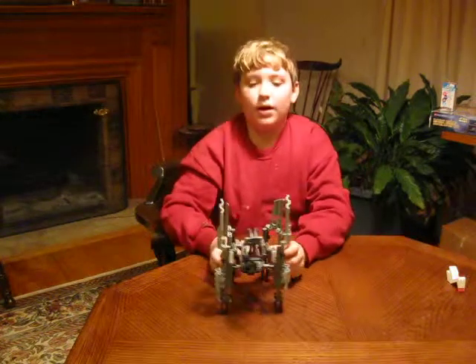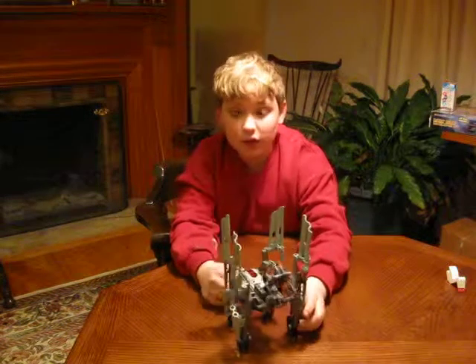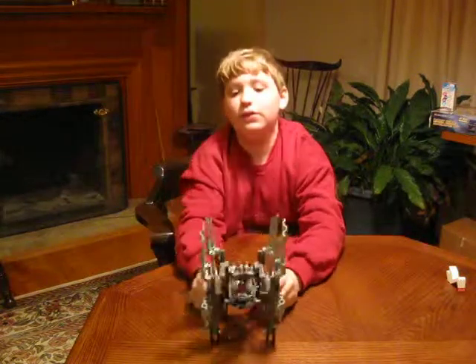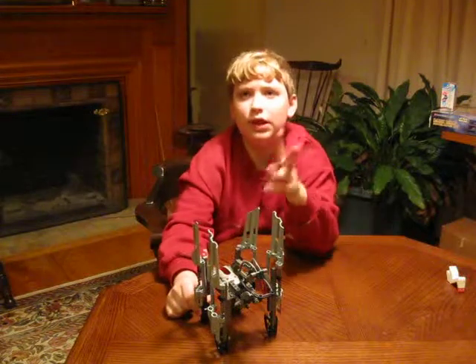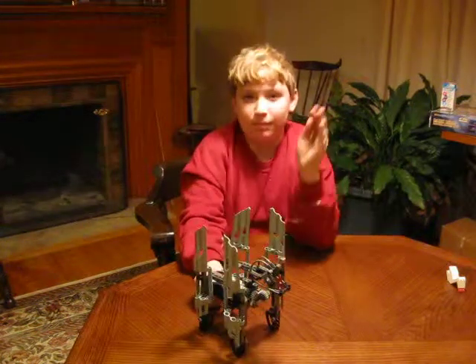I hope you enjoyed my Lego Star Wars Dark Side Developer Set. It has many parts, but this is the crawler, which is the second model in the first level. And there are three levels. Goodbye!